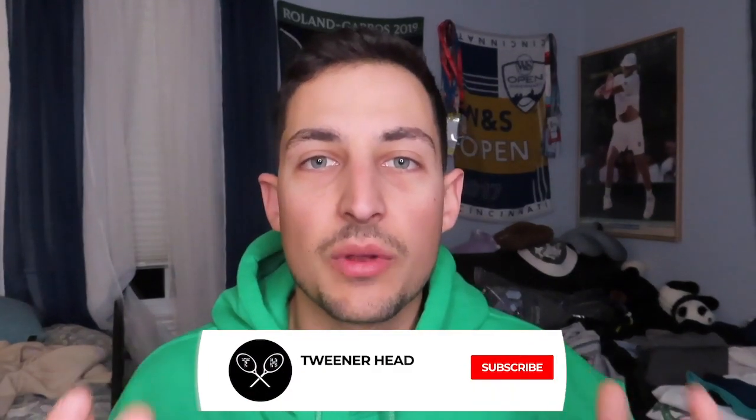What's up Tweener Heads, welcome back to another Tweener Head Tennis video here with Phil. Welcome to my channel if you are new — hi, my name is Phil, and this is where we talk about tennis in a more casual way for you guys to find out what's going on on and off the court.